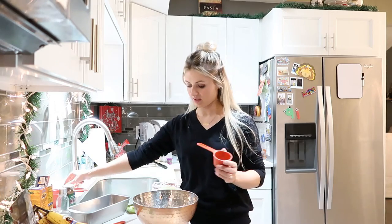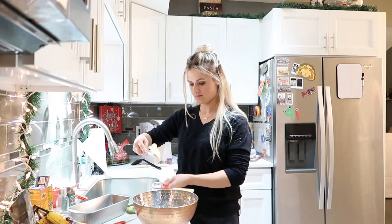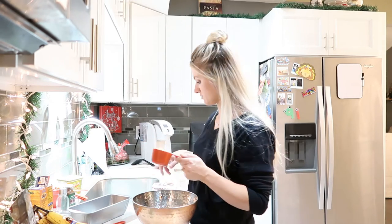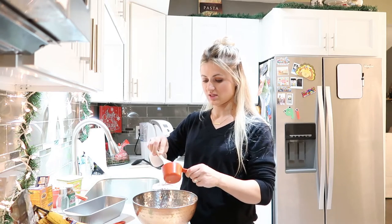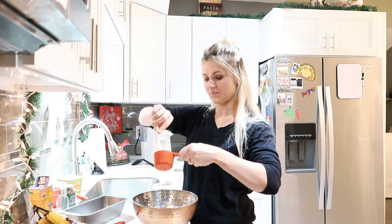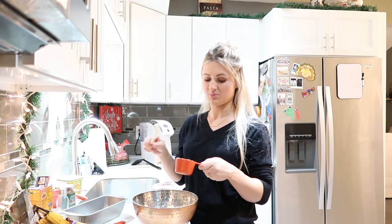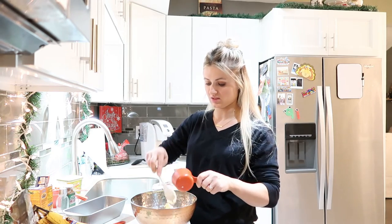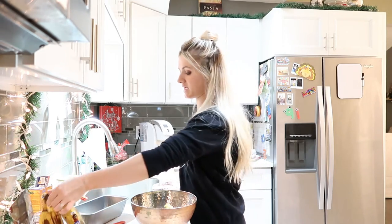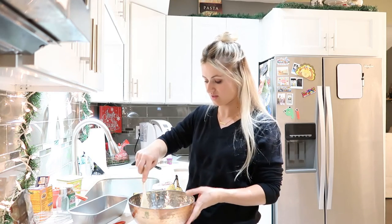And then we're going to add half a cup of butter. You can melt the butter in the microwave — mine is pretty soft just from sitting out, so I'm just going to add it in with a spoon. If you have a stick of butter, you can either put a whole stick in or do half a cup. It should definitely be melted or pretty much melted because it's going to make it easier. And then we're going to add three or four bananas — they have to be pretty ripe.